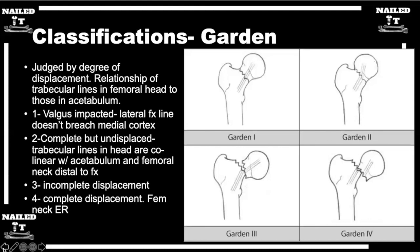It's good to mention looking at two different views because you can get fooled. I've texted an attending a picture saying it's not displaced, I think we can do a couple pins, and they come back asking if I looked at the lateral — it's completely displaced and needs a total hip. So just to reiterate: you should look at both the AP and the lateral and use all your films to help clue you in.